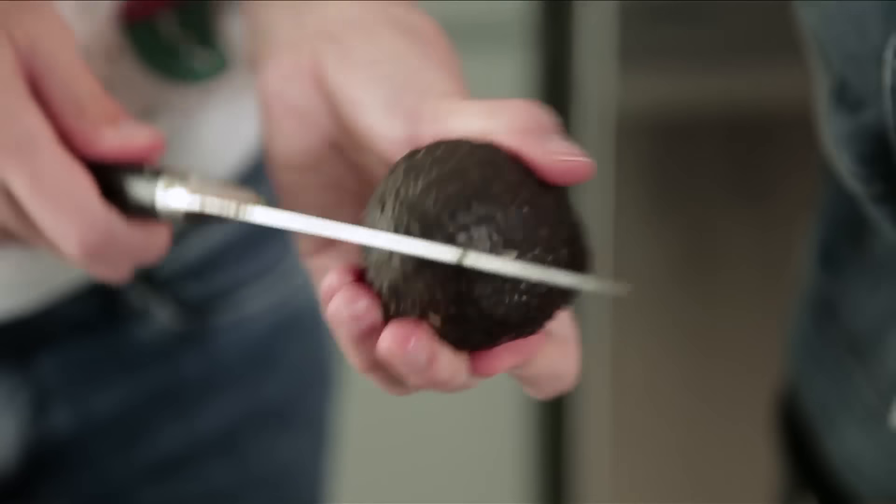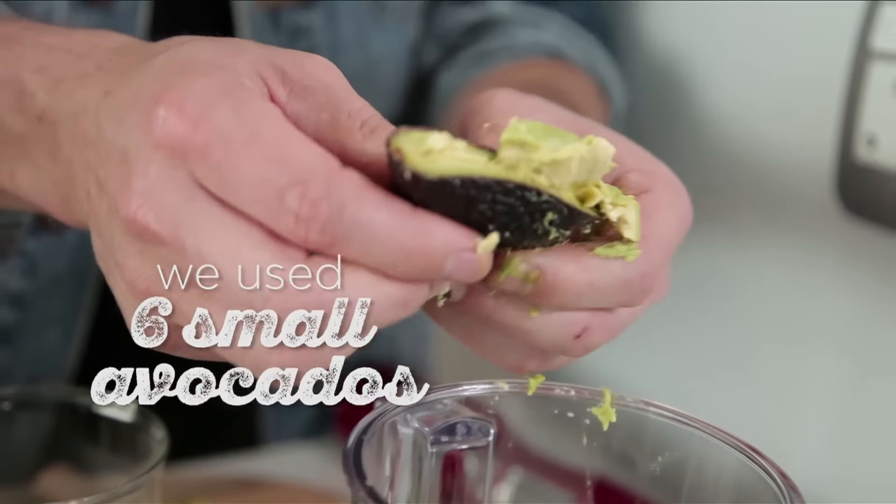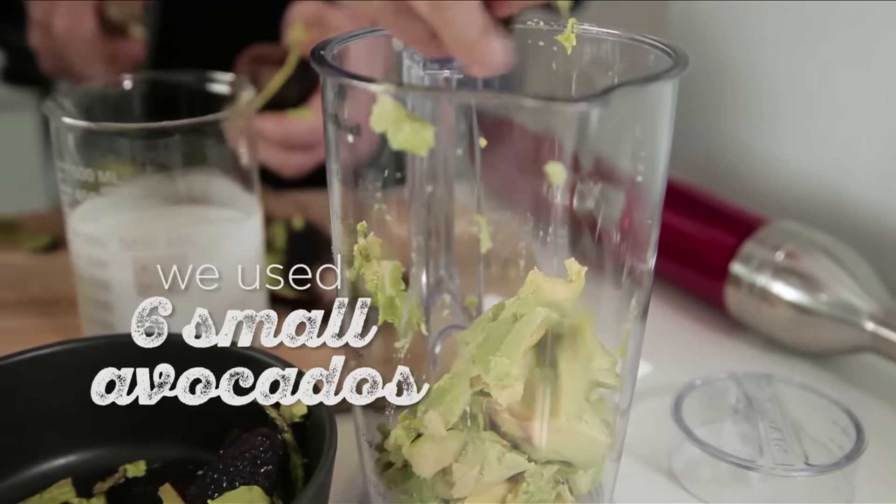Now for the filling. Because it's vegan, there's no cream, no butter, no egg. One thing about vegan food that a lot of people don't know is that a lot of that is substituted with avo. Measurement wise, don't freak out — it's going to be on the website. But the trick is, the size of your container kind of dictates the number of avos you want to use.